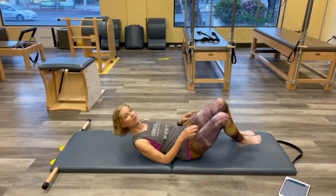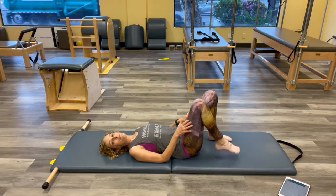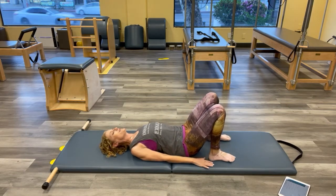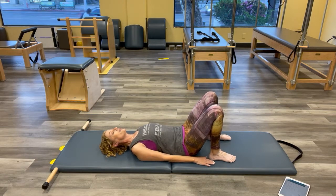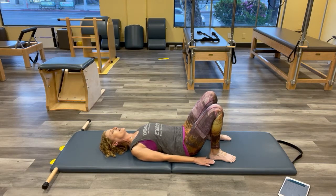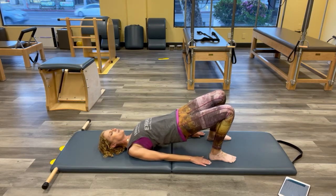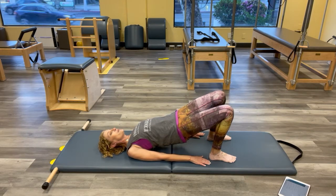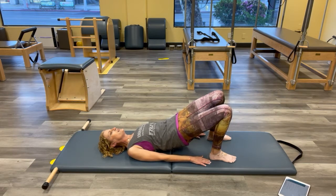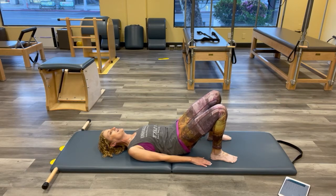Now we're going into our shoulder bridge. Feet hip-width apart, arms at your sides. Think back to the first thing we did with our pistons — I want that feeling of that leg on the floor getting that same stretch. All your containers on your mat. Lift all the containers: keep shoulder and head container down, push into your feet, and lift the hips and ribs up towards the sky. Open the shoulder container — see if you can push the hip container even higher.